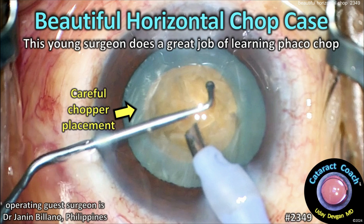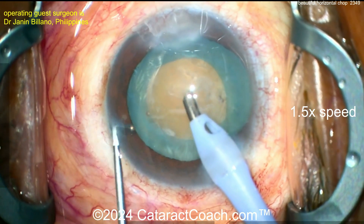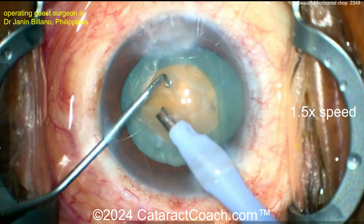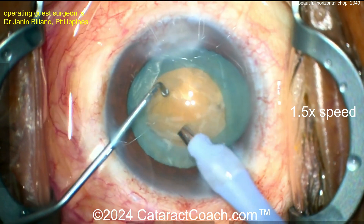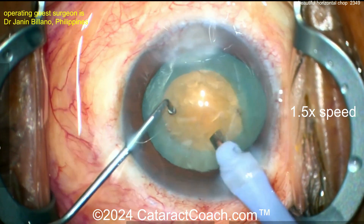cataractcoach.com — a beautiful horizontal chop case. This young surgeon does a great job of learning FACO chop. It's always a pleasure to see a young surgeon do a beautiful procedure. So let's go inside here — we've got a FACO probe and the right-hand chopper on the left looks like a ball tip chopper, cleaning up some of the anterior cortical material. That's all reasonable.